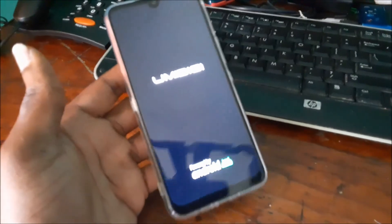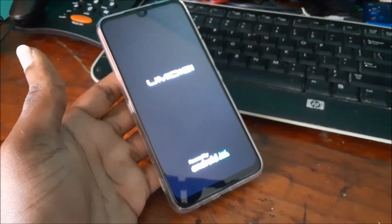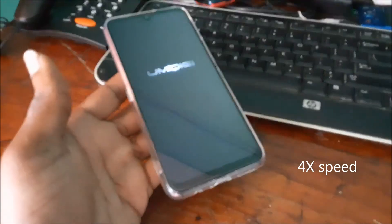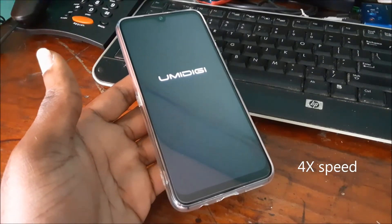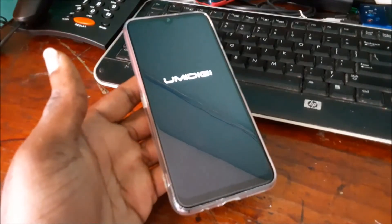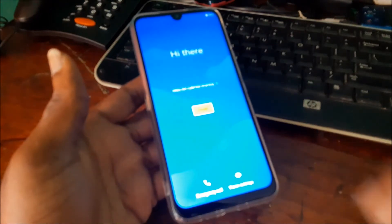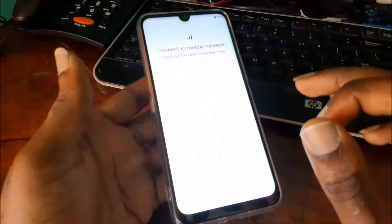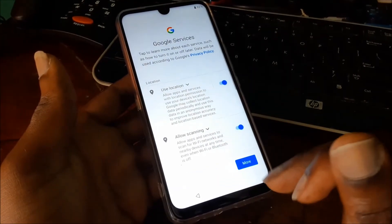Now we reboot the system. Your password should be gone and you should see the welcome screen, just like when you first got the phone. Here's the welcome screen — just skip through all the options and set them up at a later date.